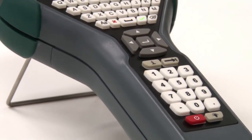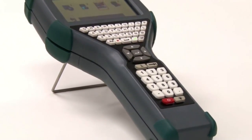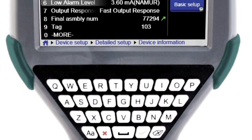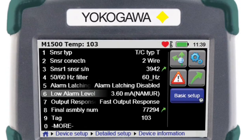Meet the new FieldMate Handheld Communicator YHC-5150X — Yokogawa's first DD Direct Intrinsically Safe Handheld Communicator. Your key to unlocking the communication potential within your devices.